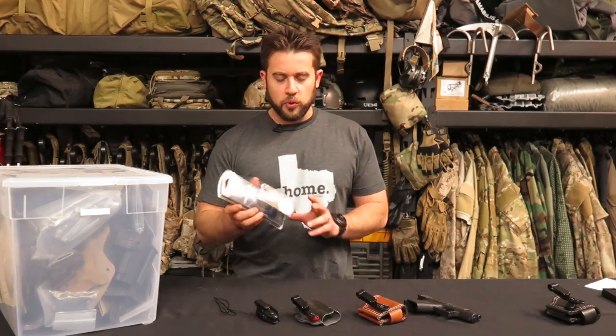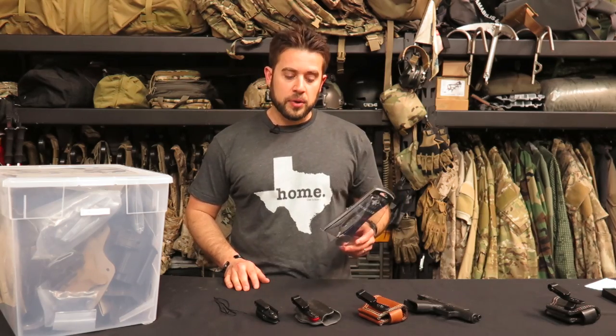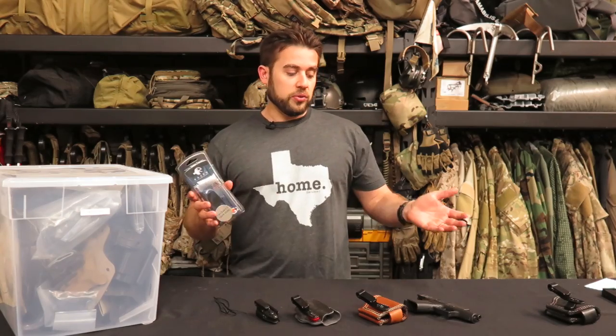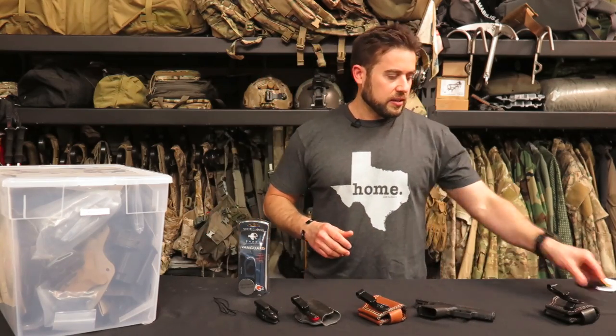What I wanted to start talking about today is the new Vanguard 2. I just bought this from Raven Concealment — this is their new 42-43 edition for the Vanguard, and I'm very excited about this. I ran one of the Vanguard 2s on my Glock 19 for a long time. Before the Glock 43 came out, the Glock 26, which is a 9mm, is almost the same size as the full-framed Glock 19 — it's just got a cut-down grip. Whereas the Glock 43 actually has a single-stack magazine.